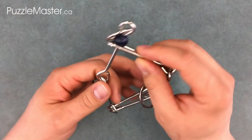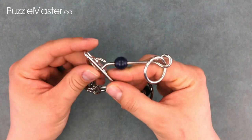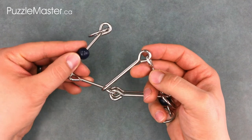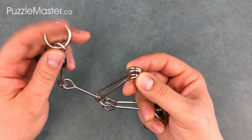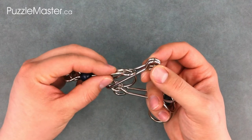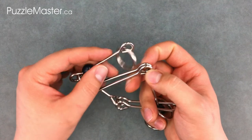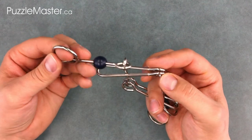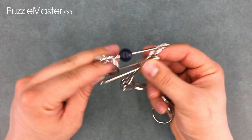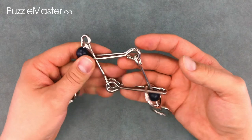The first move is to take this loop and put these two straight pieces up through that loop, getting you to here. Now you can put the ring and straight piece down through the narrow side of the loop, which is incorrect and will later lead you to an unsolvable point. Instead, you want to take these straight pieces over to the narrow side of that loop and put the ring through the wide side of the loop, following it through with the straight piece.